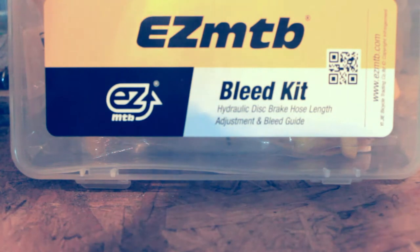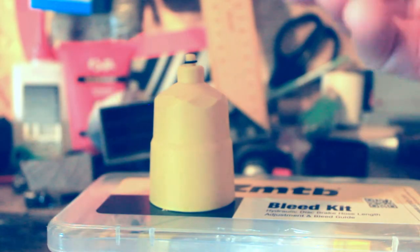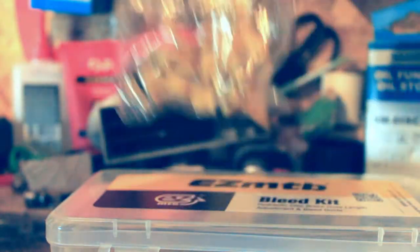Finally, this bleed kit from AliExpress — five dollars including delivery. It comes with two syringes, lots of different bleed nipples. Quality-wise, putting it side by side with a Shimano: the official Shimano one is the light-colored one, the yellow one is the five-dollar one. There's clearly a quality difference — I'm not denying the Shimano is higher quality — but for five dollars it has lots of different connectors and a couple of different bleed blocks. As long as you're gentle with it and take your time, it will bleed your hydraulic brakes. Five dollars for all of that.